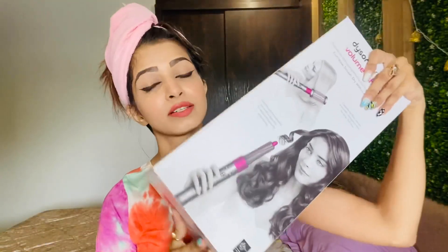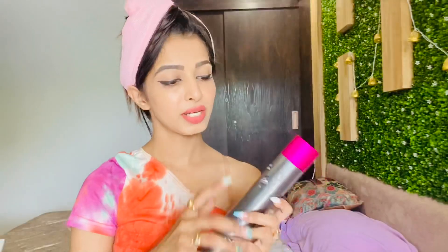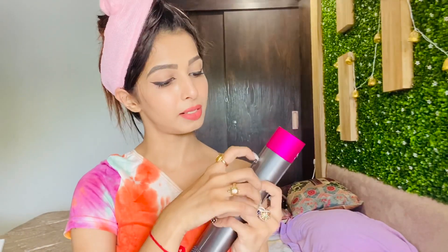So guys I'm going to show you how the Dyson works. It does come with lots of attachments. There are three switches here — you can control it with this button. There is an on/off switch button, and this is a hot air and cool air button.